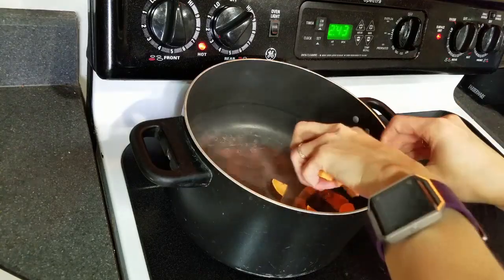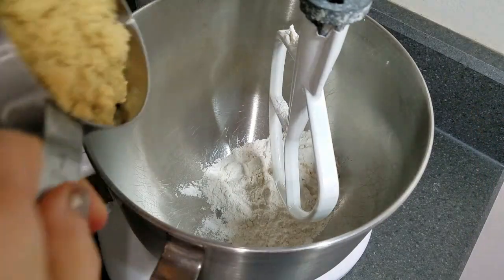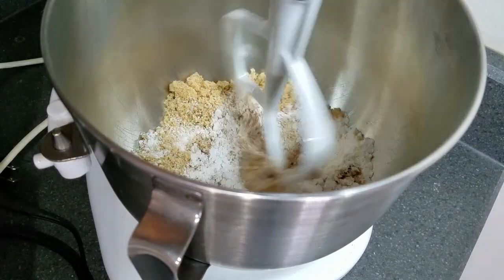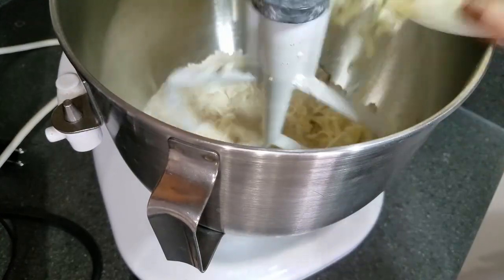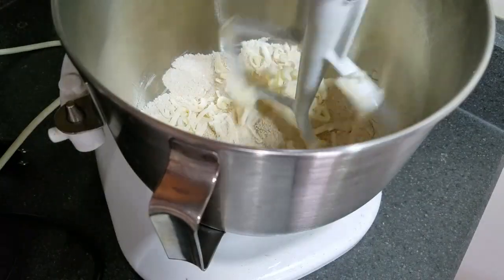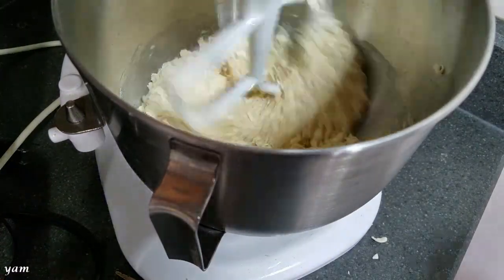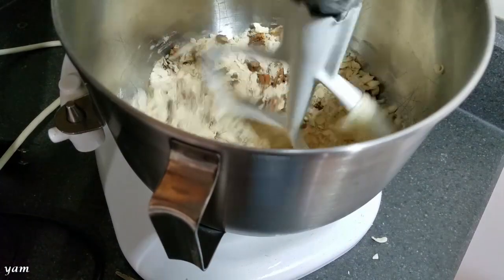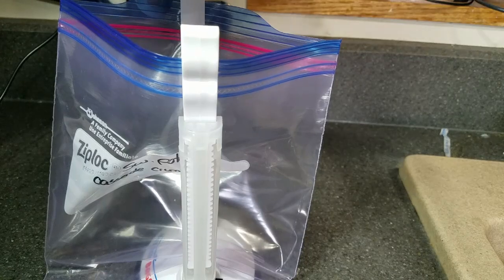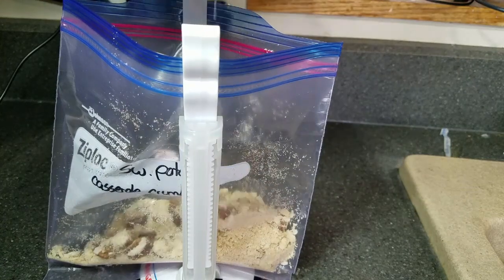While the sweet potatoes cook, in a large mixing bowl add a half cup of all-purpose flour and one cup of brown sugar, then start combining. Next, cut in one stick of cold butter — I used a grater to grate my butter. Once the butter is cut in, add a half cup of chopped pecans. At this point you can add the crumble to a quart-sized freezer bag, or add it to the finished casserole if you want, but I am freezing mine separately.